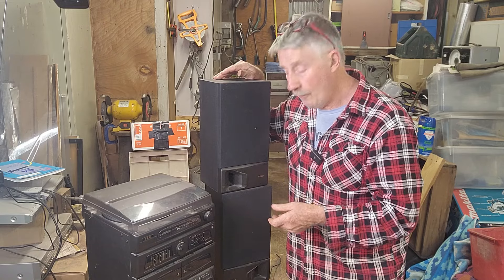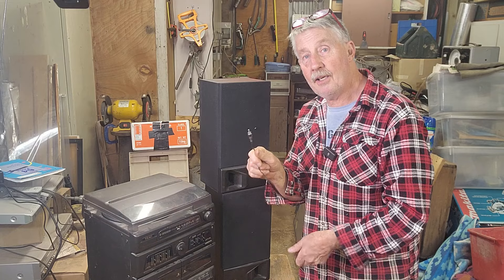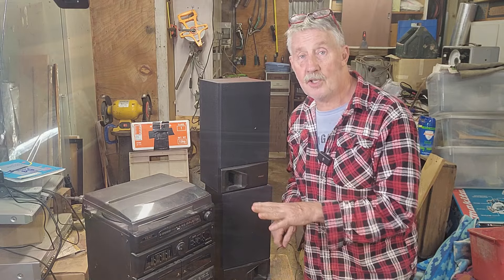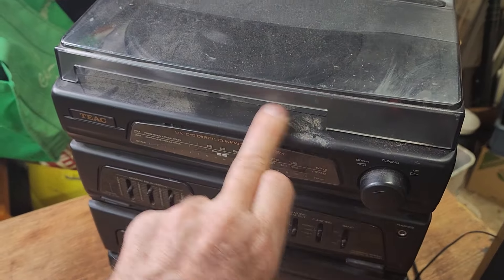If it's got a fault, we'll see if we can fix it. I do know of one fault — one of the speakers has got the plug, but the other one hasn't. The plug's been ripped off, so I'm going to have to fit a plug to it, but we'll see if it works first. I'll give you a better look before I plug it in. It's a bit dirty — it's been in a shed — but I think that'll clean up okay.